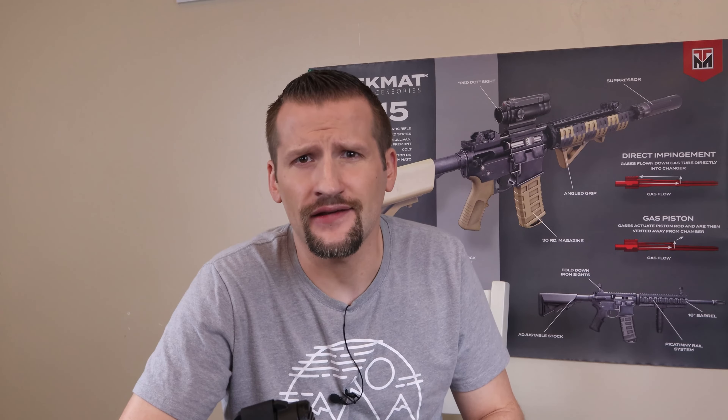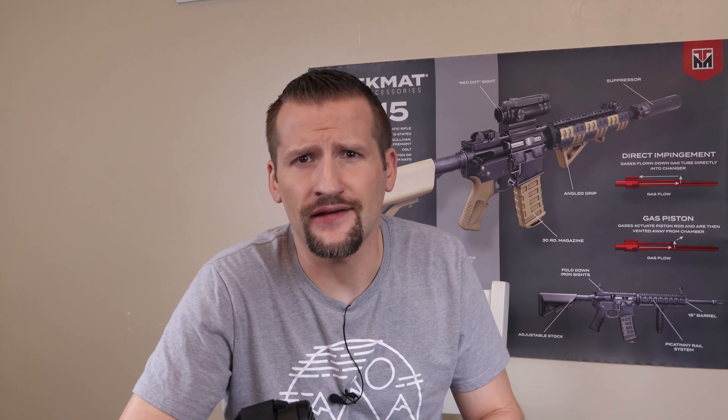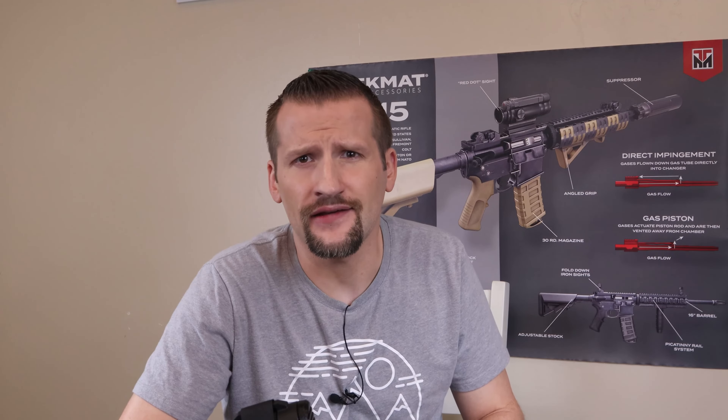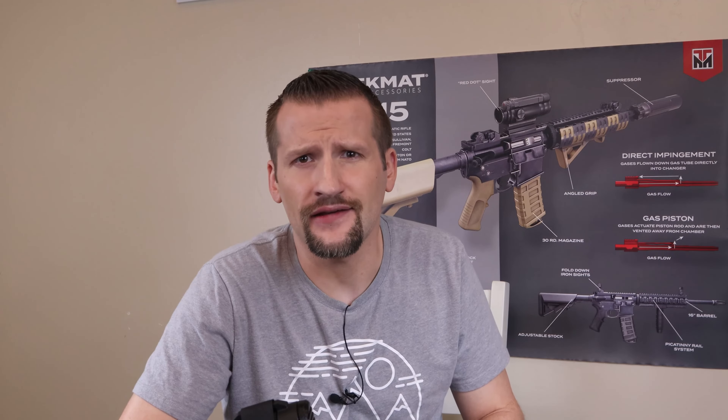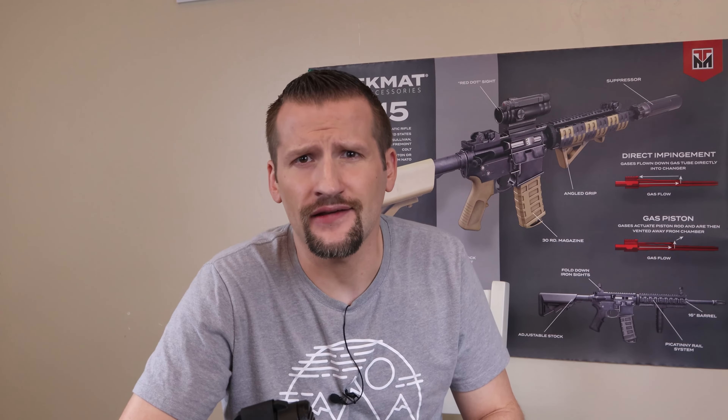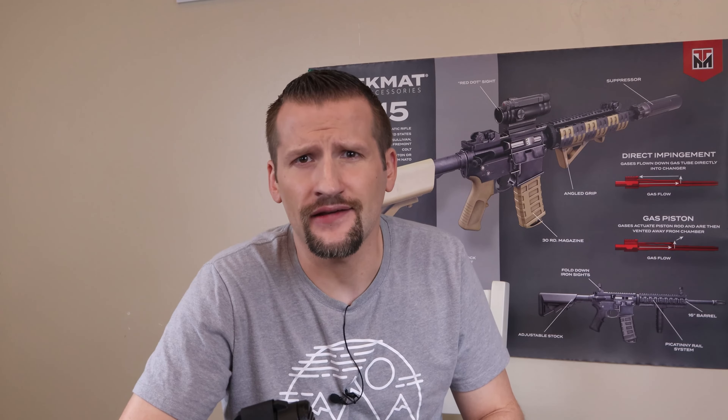Going over some of the pros: it's definitely aesthetically pleasing, it helps keep your hand from being pinched when using a sling, and supposedly it better supports the receiver extension or buffer tube, although I can't be certain on that last one. It comes in four colors: black, red, blue, and FDE — flat dark earth.